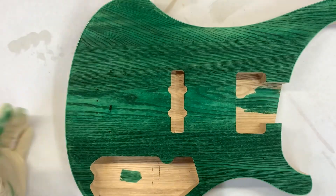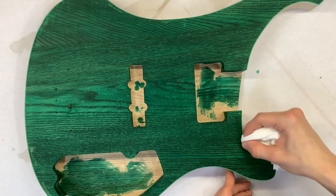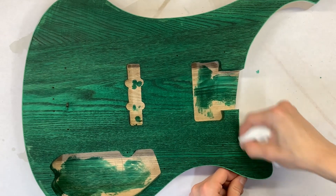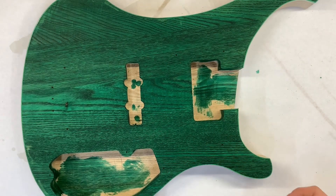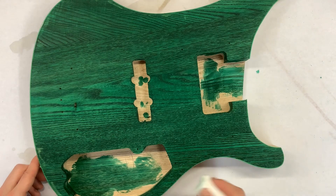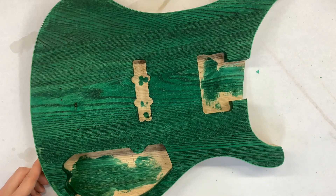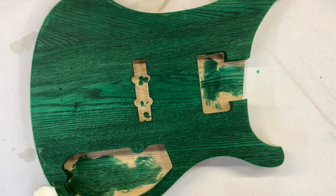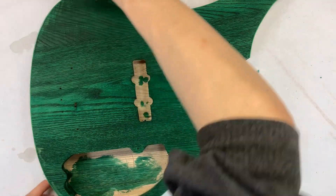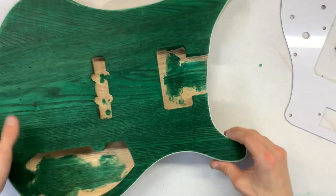That isn't as bad as I was afraid it would end up looking. It's not coming off. If I just wipe it a little bit, maybe it'll look nice. It did give, like, a little bit of a nice light green layer by accident. This is somewhat dry but somewhat not. I think I'm going to need to put lacquer or top coat on it. We're going to go ahead and flip it over and do the back.